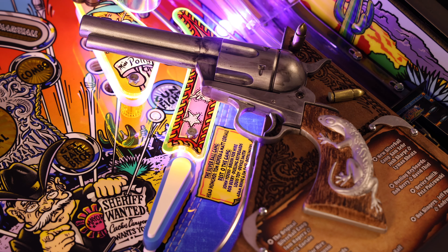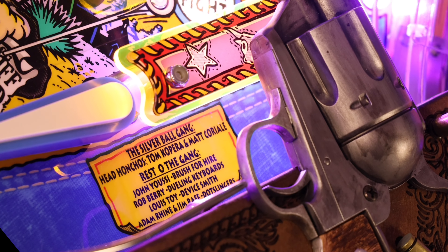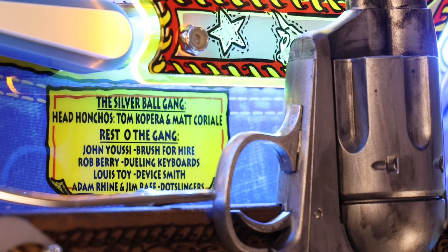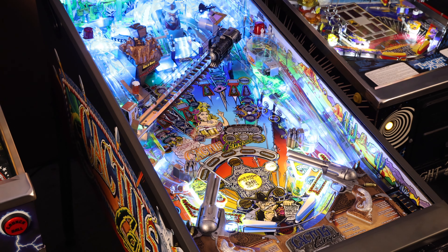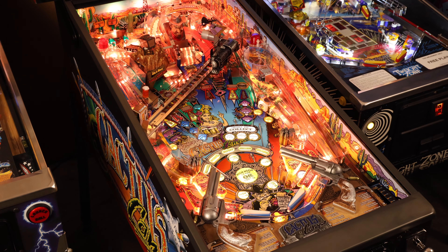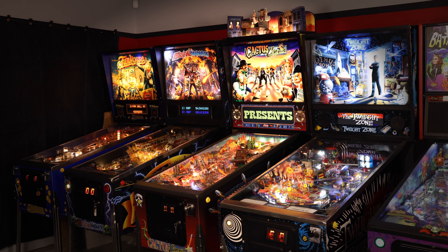Cactus Canyon was designed by Tom Copera and Matt Correale — veterans at Williams, having previously served as mechanical and software engineers respectively. It was each their first time leading the design of a game. As a result of its compressed time schedule, the original game was left somewhat unfinished from a software perspective, and the production run was also very short — only 903 units were ever made. Even with these shortcomings, it really is a special game, and as a result, it has become a collector's item that's not easy to find and quite valuable.